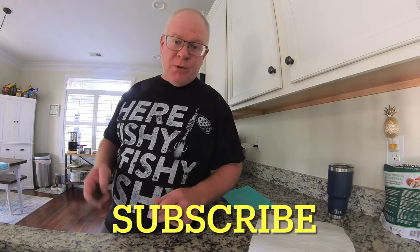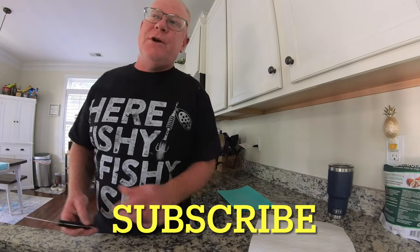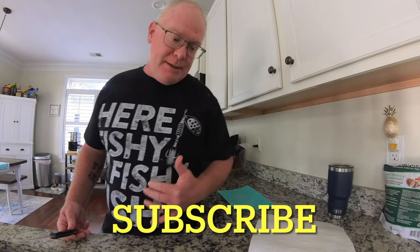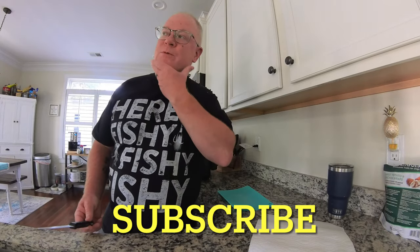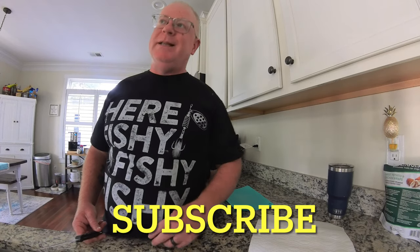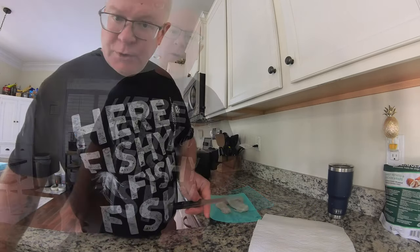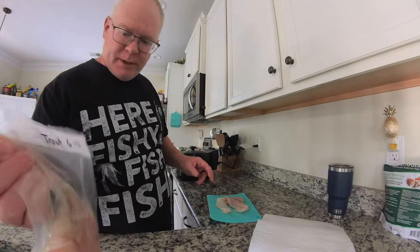Anybody that's watched any of my videos knows I talk about not necessarily being a fan of eating fish, and so I've been asked to do a video on how I prepare everything so that I can stand to eat it. I'm sure this probably applies to most people that aren't a real big fan. Hopefully this process will help lessen the taste of fish — sometimes I've even had it where you can't taste it at all. The fish I'm doing today is going to be some black drum and some trout.